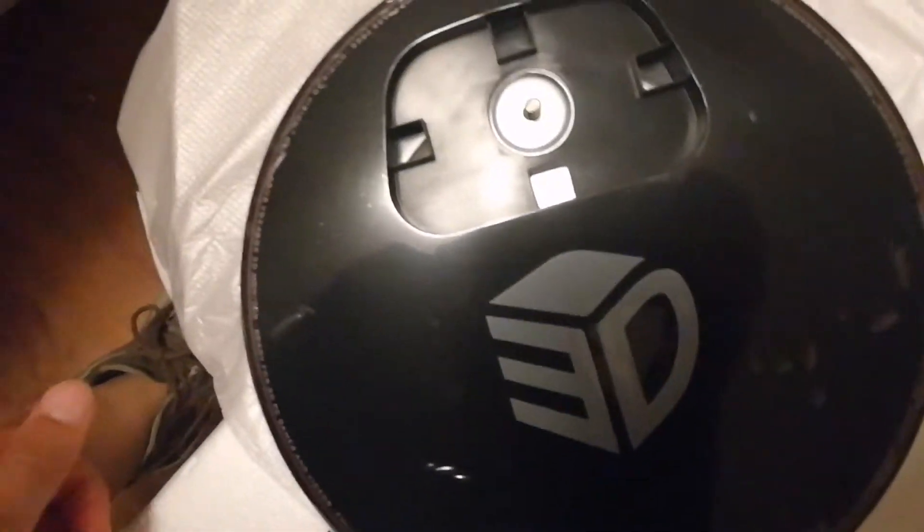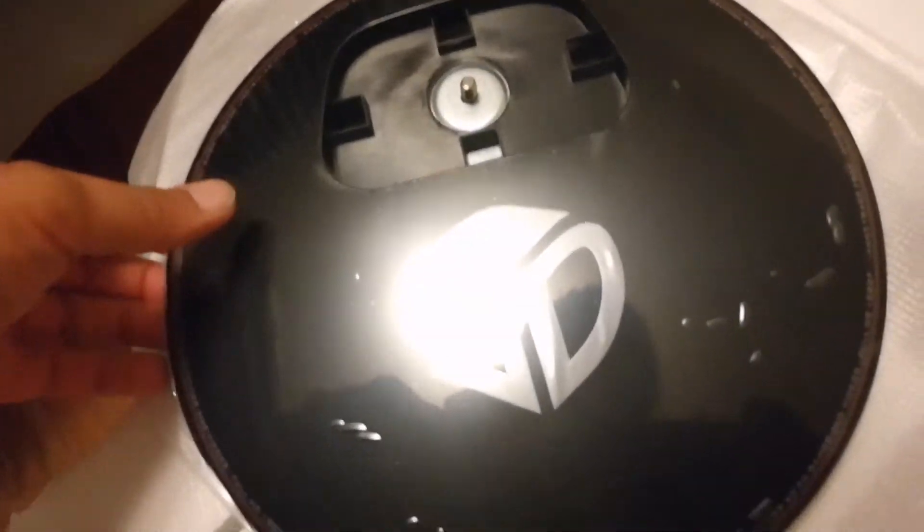We got the little manuals and stuff like that, which I'll keep to the side. There's a little stand for it. Here's all the cables and stuff. I know it has HDMI — I think it does. Yeah, there you go!